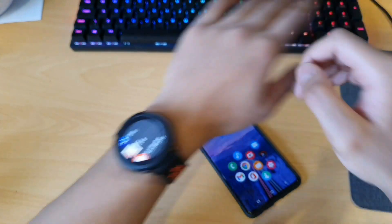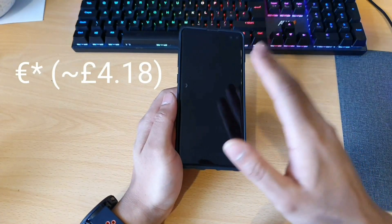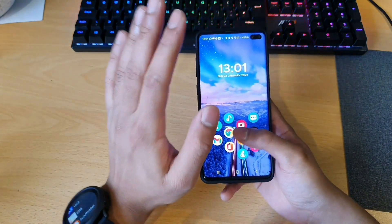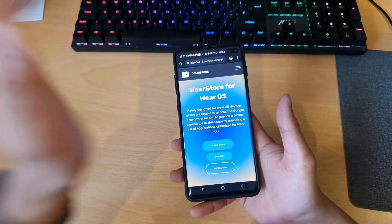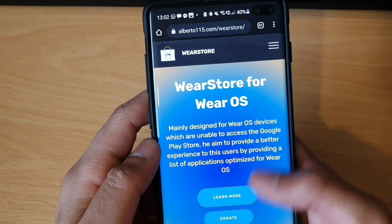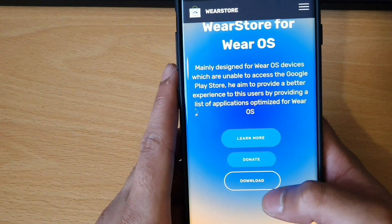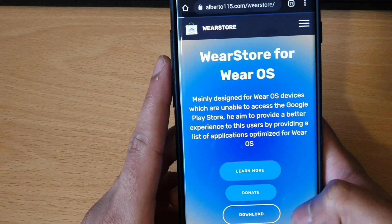So for the Google Assistant, you'd be required to make a donation — a £5 donation to Alberto through PayPal. And after that's done, you will theoretically get access to the app. So let's test that out. I've come to alberto115.com/wear-store, and you would want to download and get the thing ready like I showed before. Just hit that download button, download it, then hit donate.